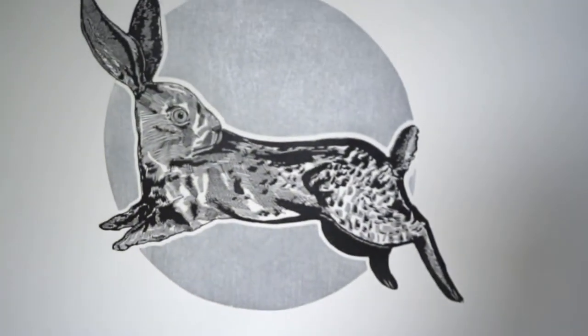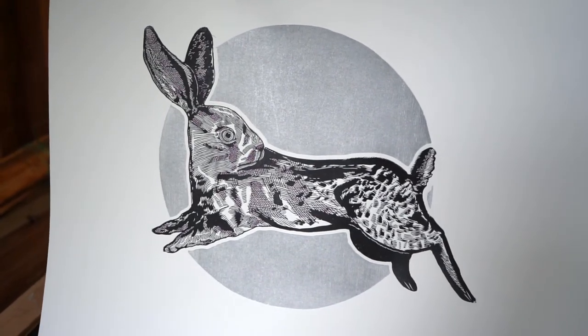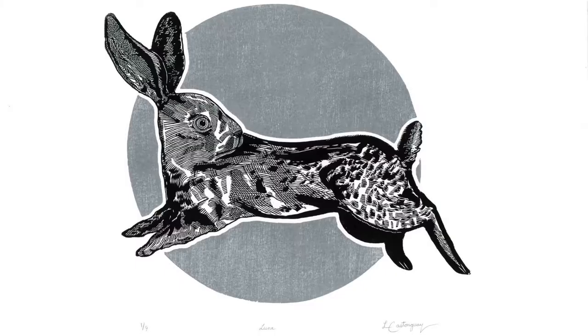Carving that into the actual plate is the challenge. The outer contour of the moon holds it all together and frames it in place.